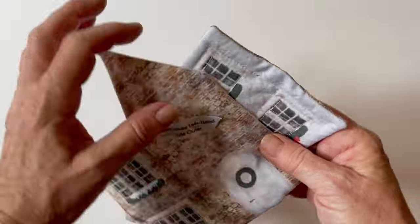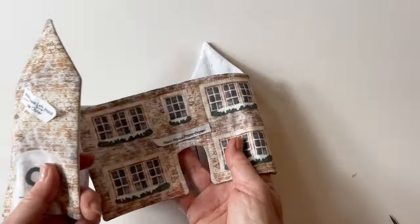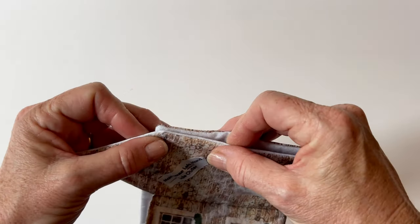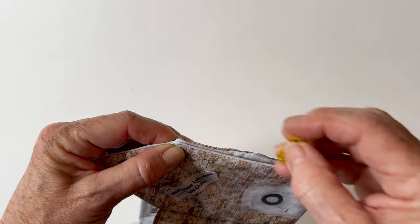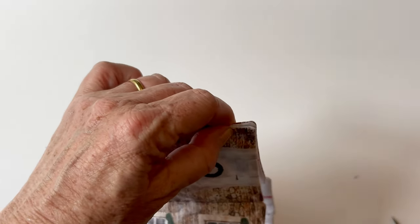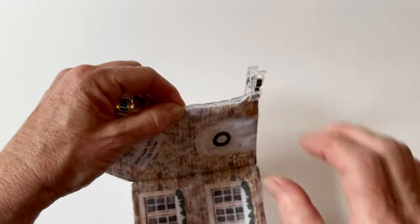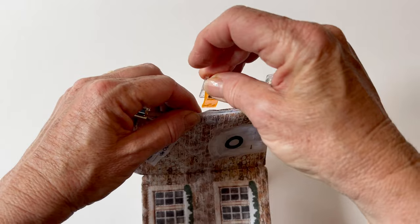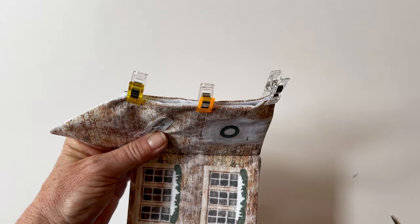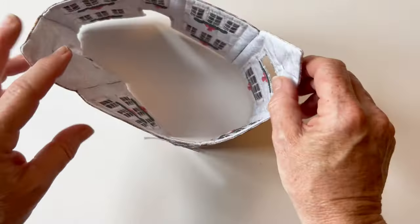Once you've sewn all four pieces together, sew them together into a loop. Clip them lining sides facing, and while you're sewing them together you can make sure that the bricks and stone patterns line up — there's a slightly lighter stone going through the centre. It doesn't really matter but it gives a neater finish. Sew that together and all of the walls are assembled to make the loop.